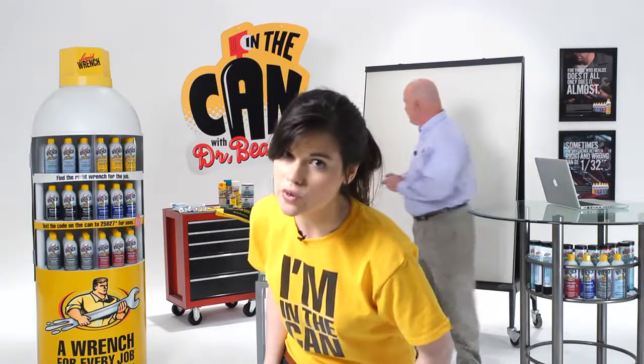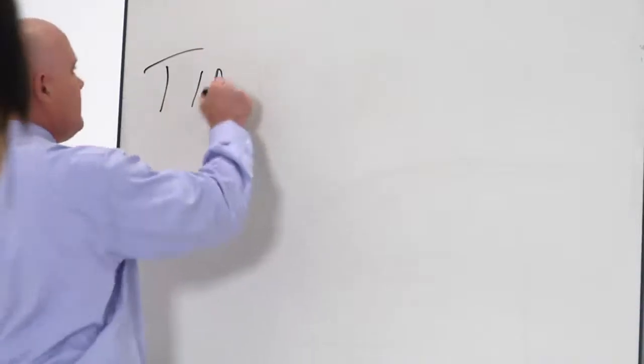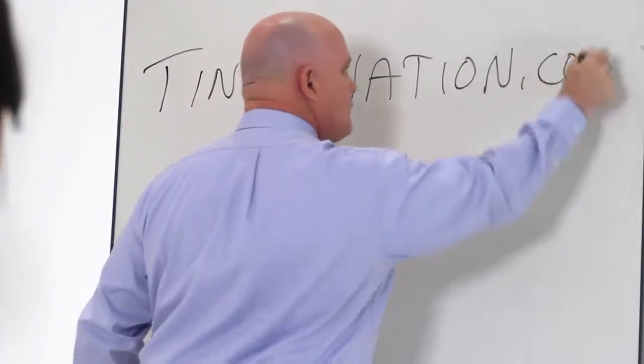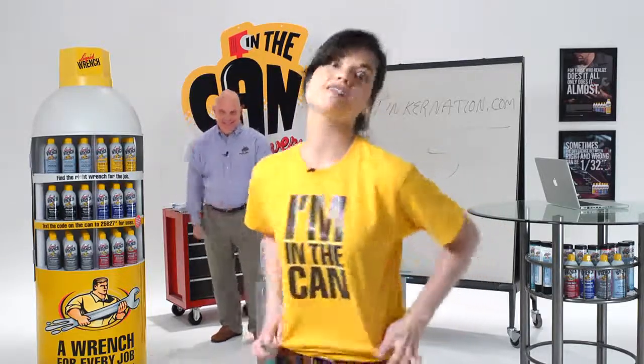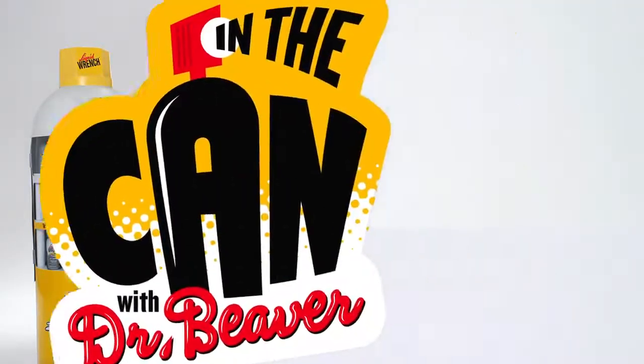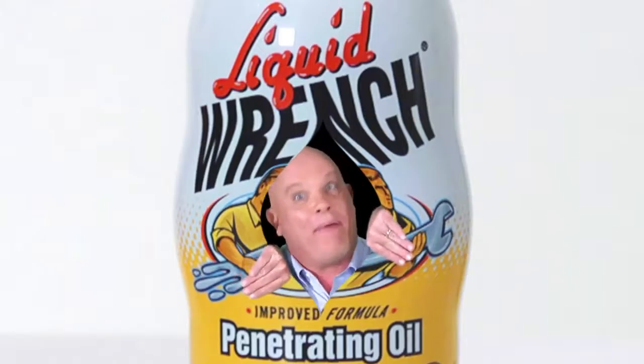If you have a question, go to Tinkernation.com. If we use your question on the show, we'll send you a t-shirt and some really great stuff. In the can! With Dr. Beaver!